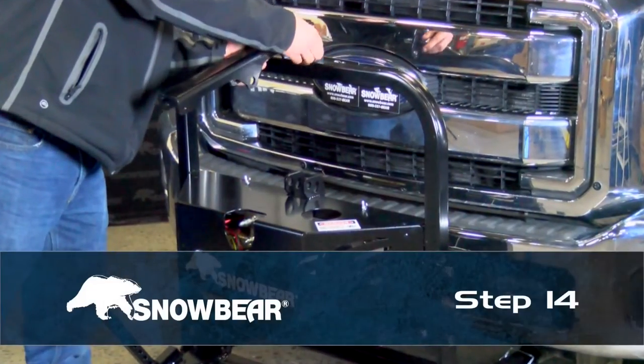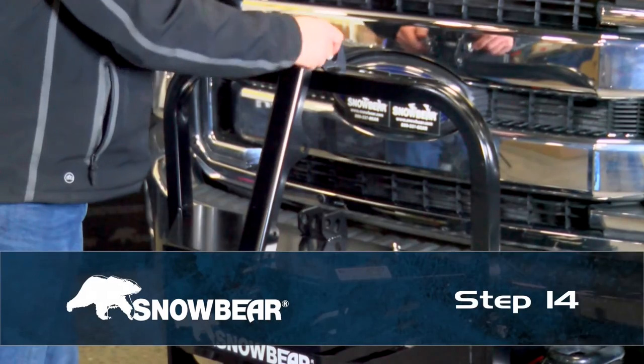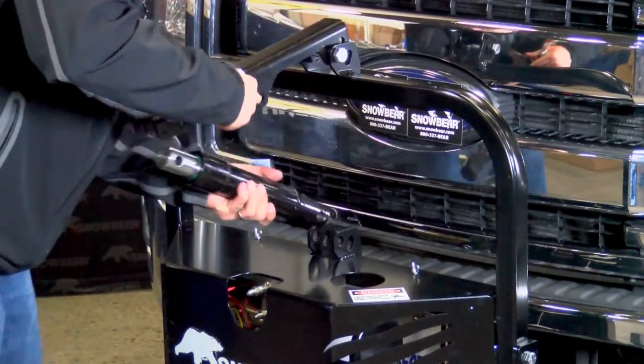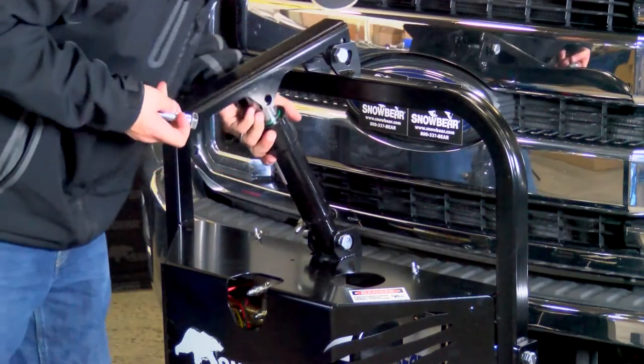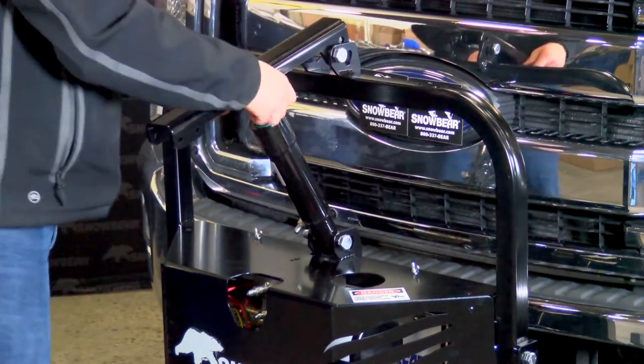Step 14. Insert the lifting arm into position, securing with five-eighths-inch hardware. Insert the lifting cylinder with the 90-degree fitting facing towards the passenger side of the vehicle and near the power pack cover. Secure with five-eighths-inch hardware. Secure the top of the cylinder to the lifting arm using five-eighths-inch hardware.